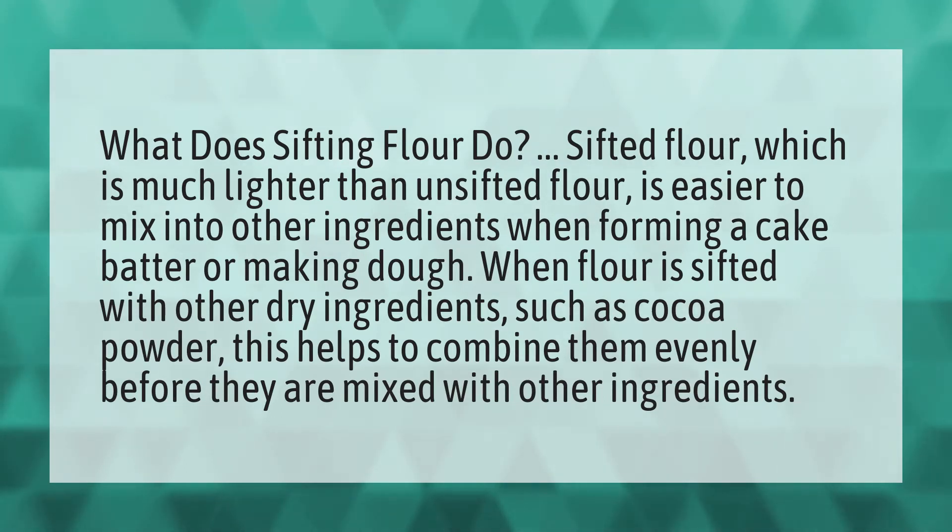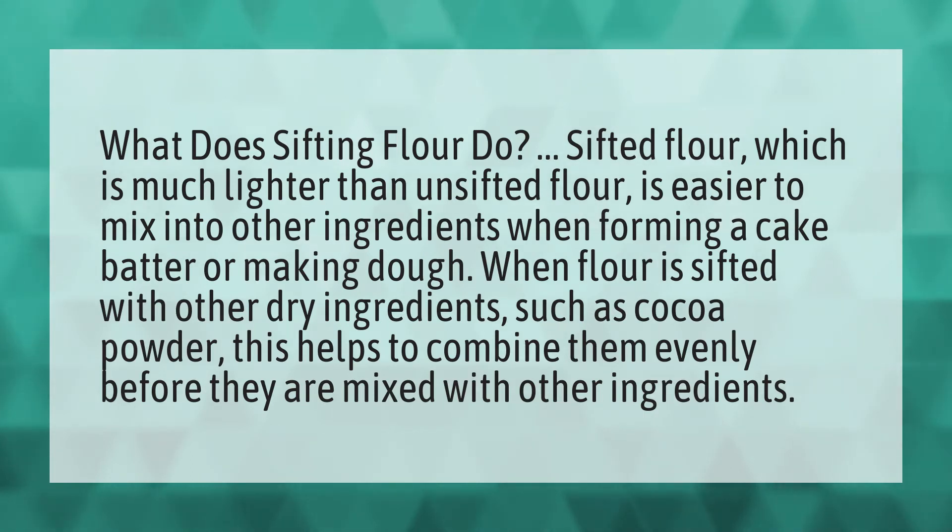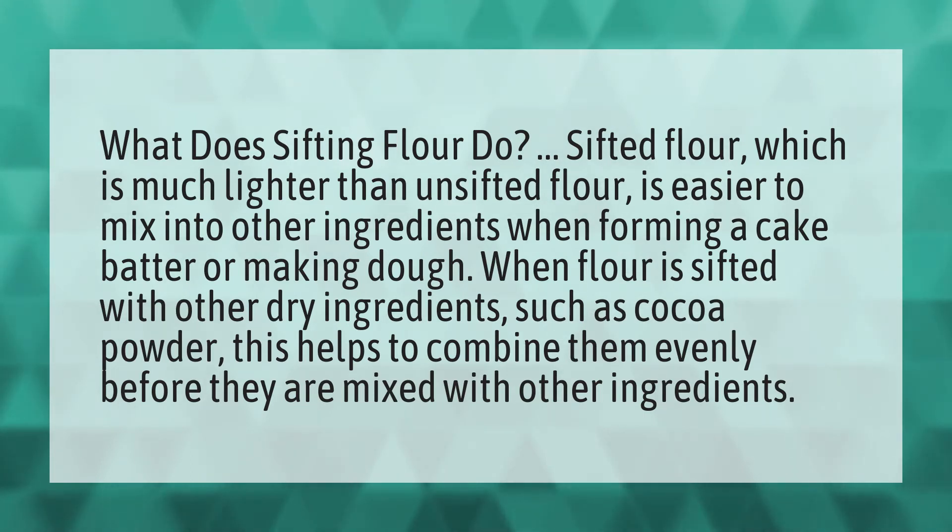When flour is sifted with other dry ingredients such as cocoa powder, this helps to combine them evenly before they are mixed with other ingredients. Our mission is to provide accurate answers — we think without knowledge it is impossible to live a balanced life. Be competent, be skillful.